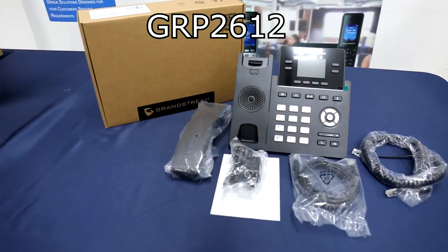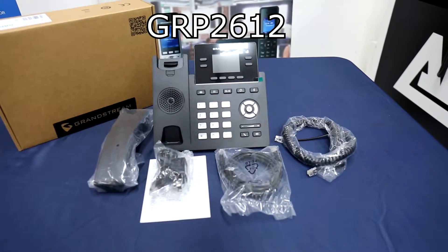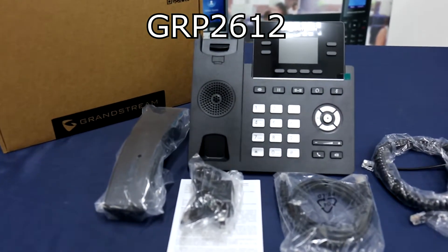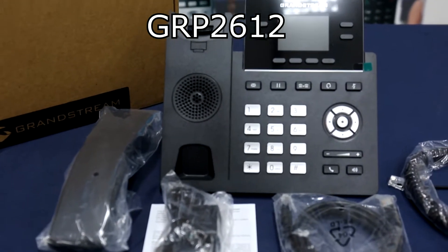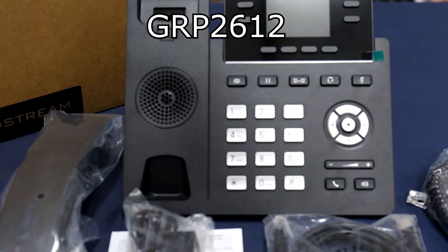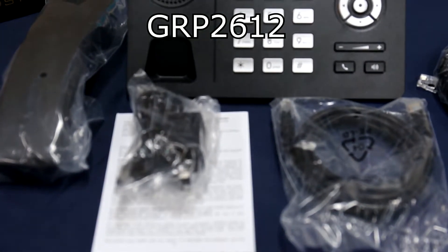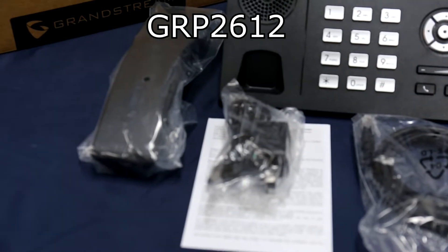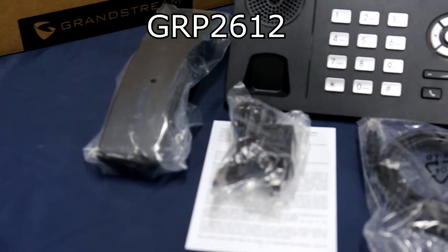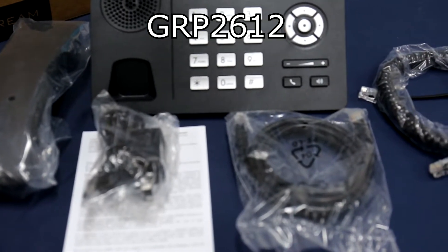The GRP2612P is a powerful two-line carrier-grade IP phone designed with zero-touch provisioning for mass deployment and easy management. It features a sleek design and a suite of next-generation features, including Wi-Fi support for GRP2612W, 16 virtual multi-purpose keys, a color LCD with swappable face plates for easy logo customization, and carrier-grade security features including secure boot, dual-firmware image, and encrypted data storage.